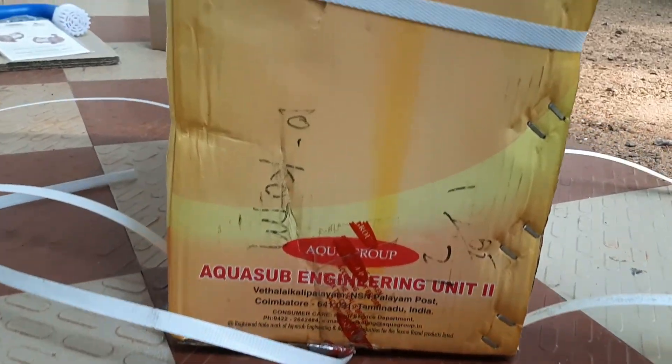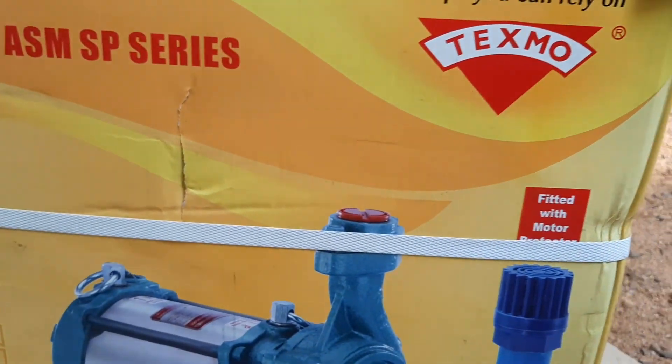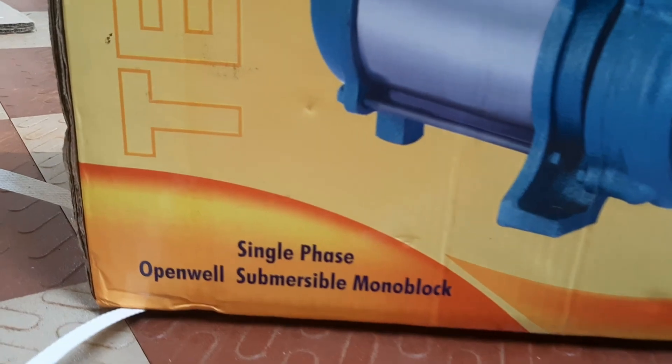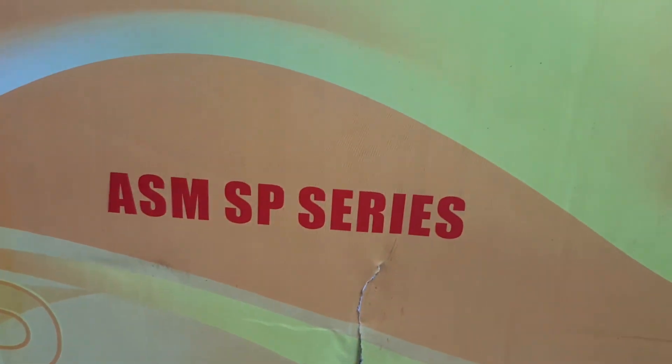You can see that the price of this pump is 12,000 and it weighs 27 kg. Advantages of an open well submersible pump: the pump operates underwater, so there is no foot valve, no priming, and no suction problems. The motor is also less likely to burn out.